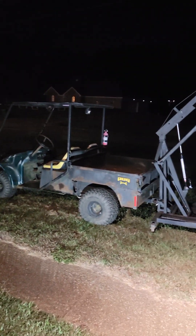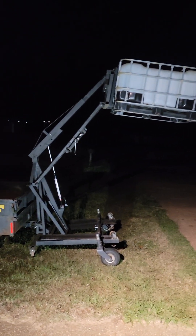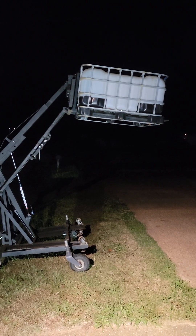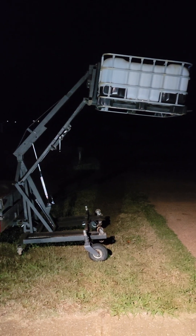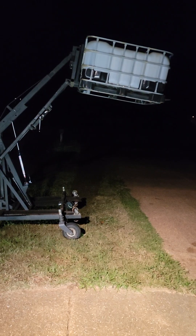It always seems to be dark by the time I get around to doing something for myself. Anyway, I bought a tank to use on the farm and it's empty right now, but I'm going to set it on top of the SUV to transport it.